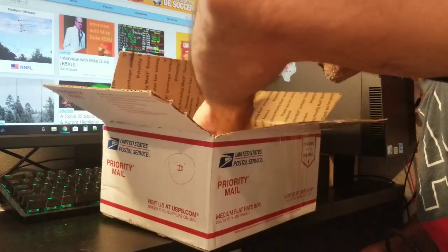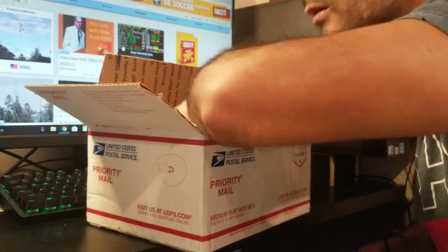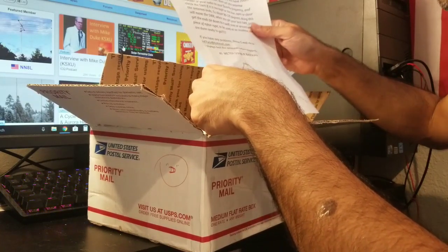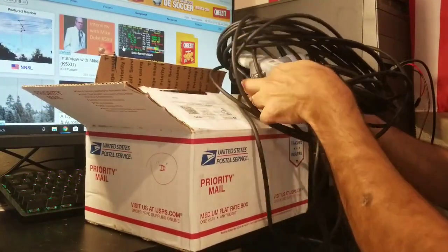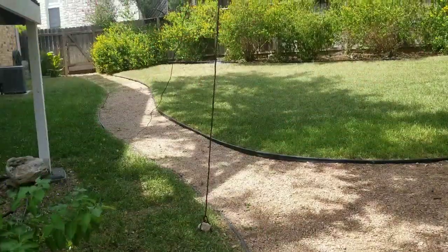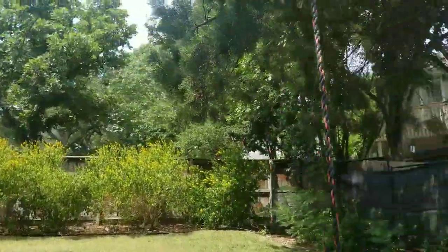Here we have extensions sealed with heat shrink — this is really cool, very nicely done. I'll post a picture of the instructions on the video later. The quality of this is pretty cool. Now it's time to test it out in the field. I'm going to make another video about that — this is truly a field day setup, with the double bazooka for 40 meters antenna just hanging on a tree.